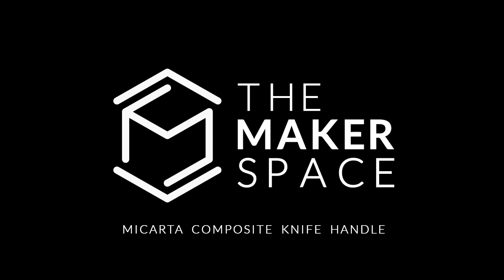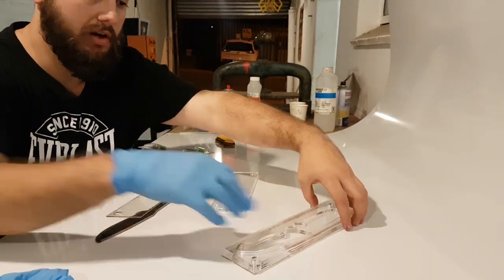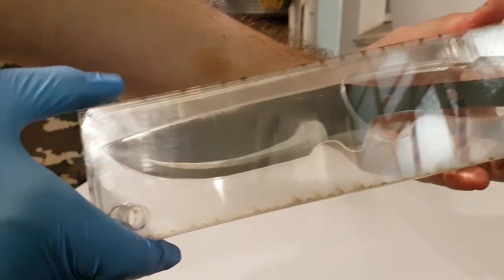This is just a quick edit I did to show how I went about making my own custom micarta knife handle. To make my custom micarta handle, I laser-cut some fabric and laser-cut a perspex mold which the knife then fit into perfectly, and just allowed some room for the fabric to fill in.